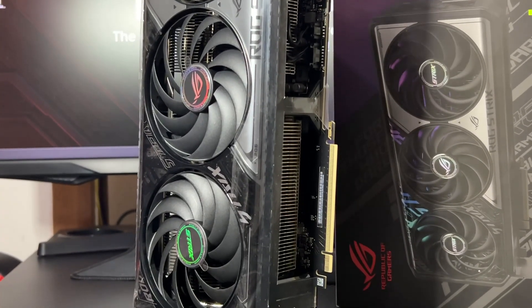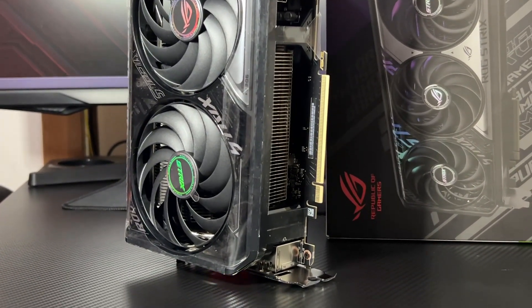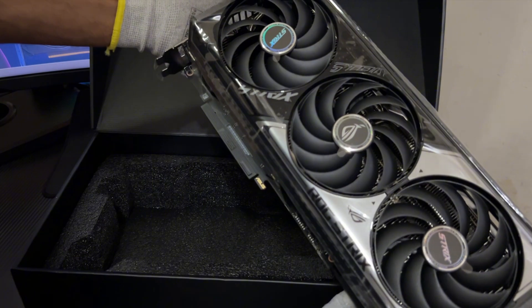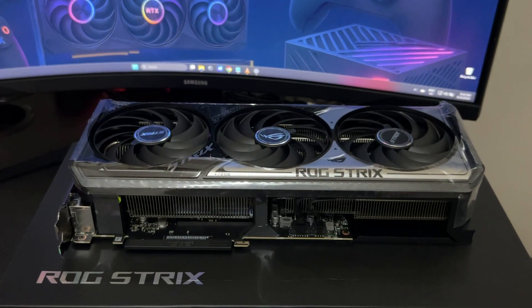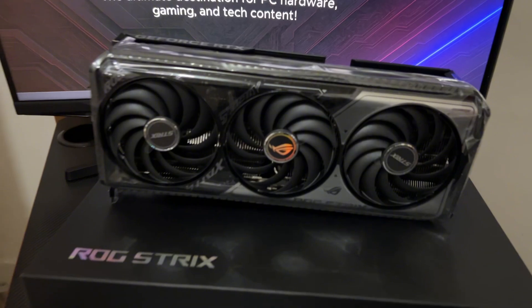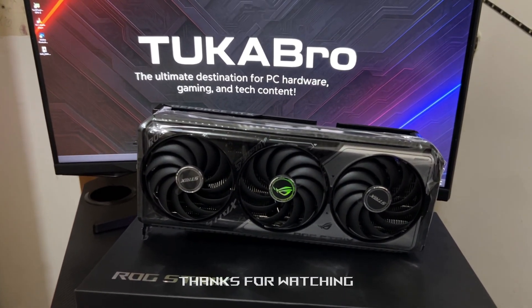The ROG Strix RTX 5070 OC isn't just about playing games — it's about crushing them. That wraps up our deep dive into the ROG Strix RTX 5070 OC Edition: unmatched design, rock-solid power, and next-gen cooling in one bold package. Subscribe to Tukabro for more unboxings, builds, and hardware deep dives. This is just the beginning. Thank you so much for watching.